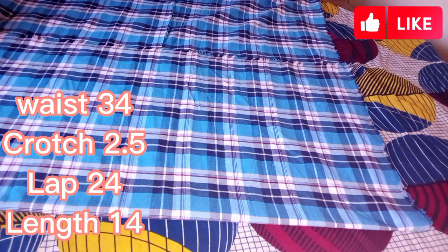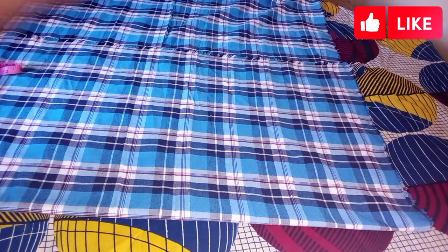The measurements you will need to cut a boxers are your waist, your lap measurement — that's one of your lap — and then you will need the boxers length, the length at which you want the boxers to reach. So let's get down to work.